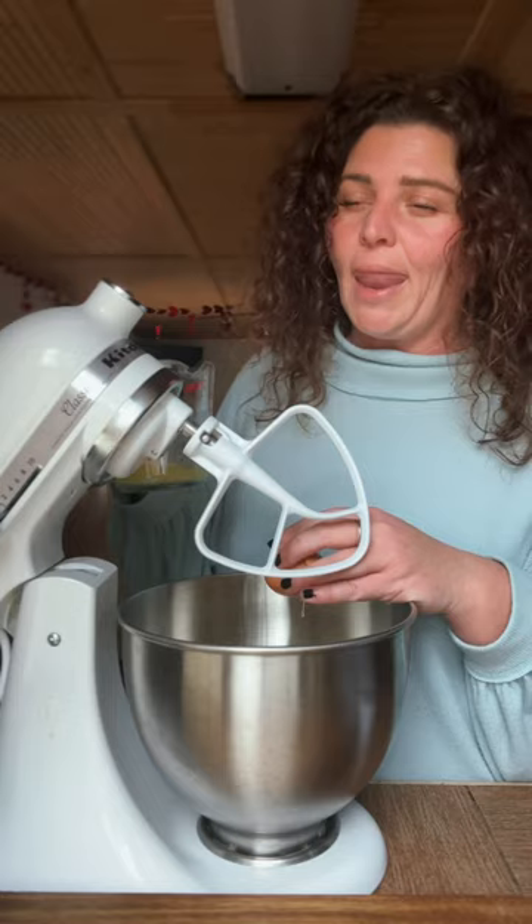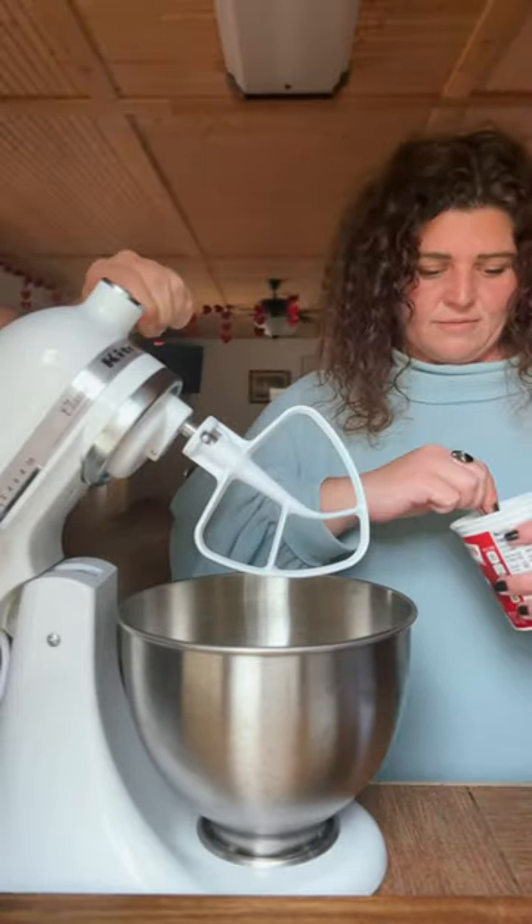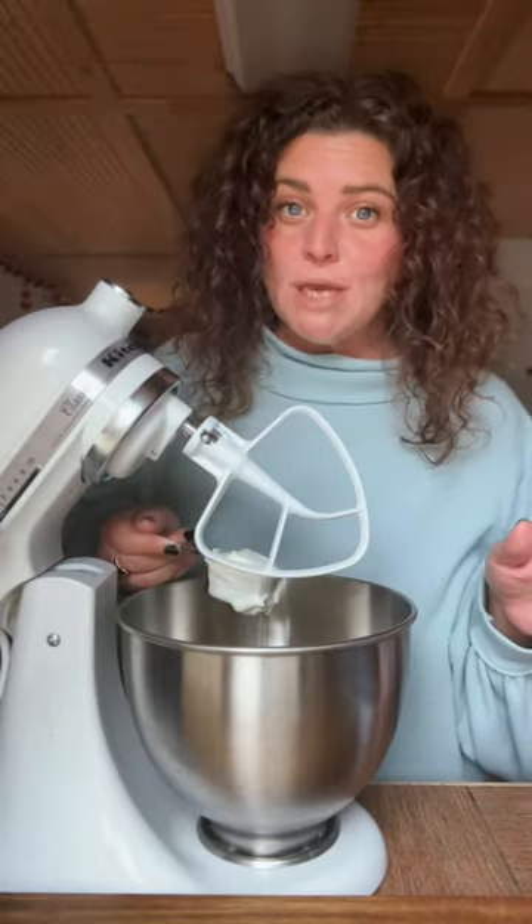One egg, tablespoon of oil, four tablespoons of melted butter, a fourth cup of sour cream, half cup of heavy whipping cream, vanilla.